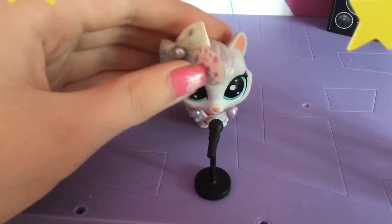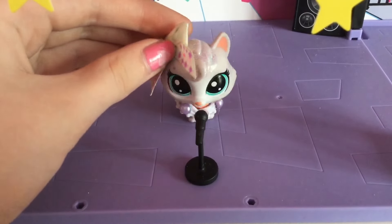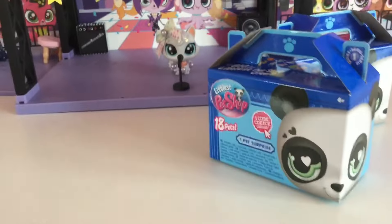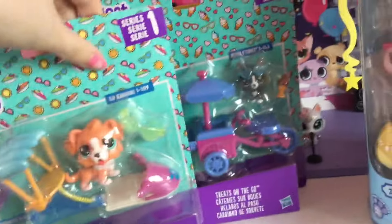Hello everybody, it is Mary here, and yes, I am on my LPS stage, which will be appearing in my new Envy the Musical series. But that's not the point. Today I got not one, not two, but three new generation blind boxes, one new tube, and two G5 playsets.